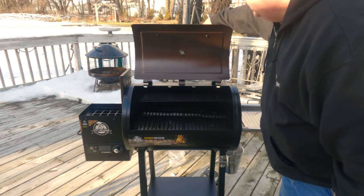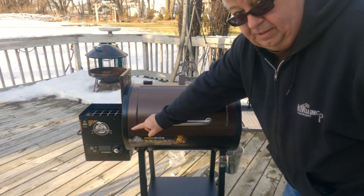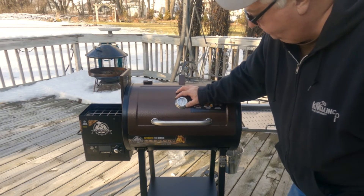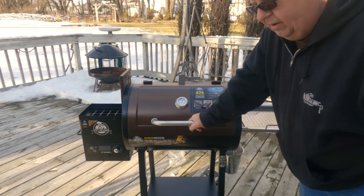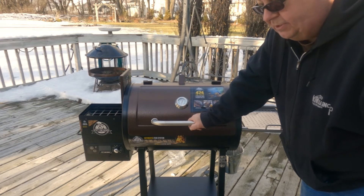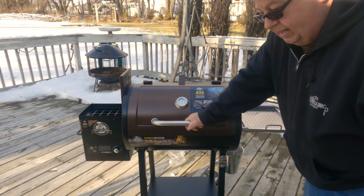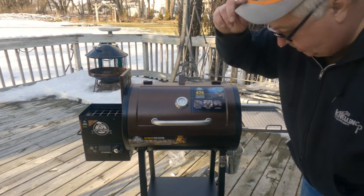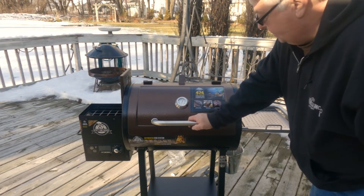The other thing that I thought was pretty good is it's got a thermometer along with the controller. The controller tells you what you got it set at. On the Traeger, I never know what the temperature is inside my grill — I had to go buy a separate probe with a thermometer. Now the issue with that Traeger is there's no adjustment. Where this one, at least I can see it here and I don't have to go buy another probe. So that's a nice feature.